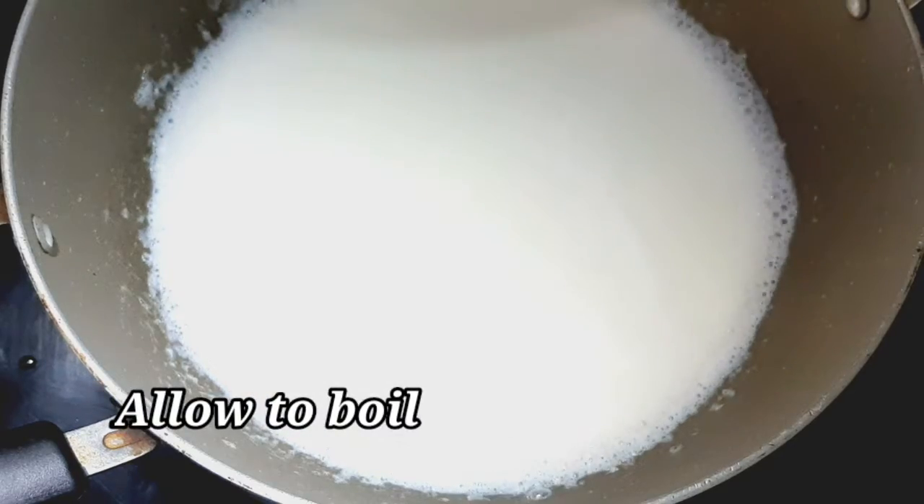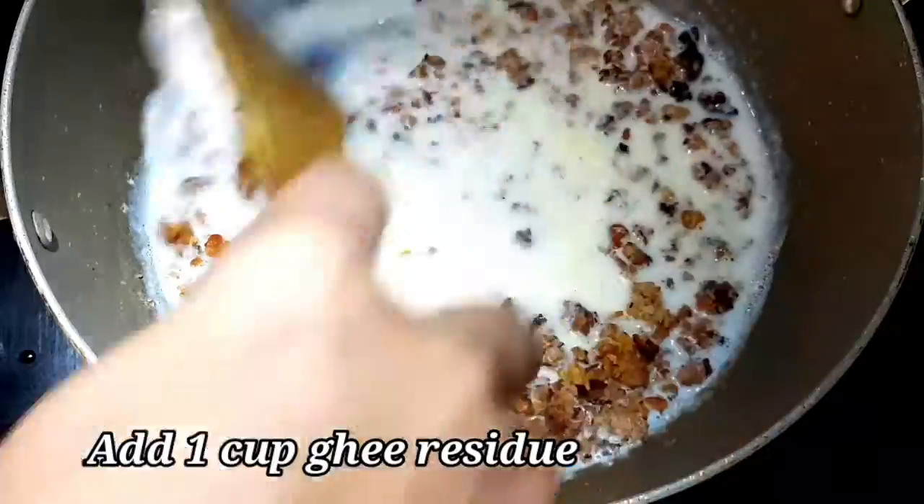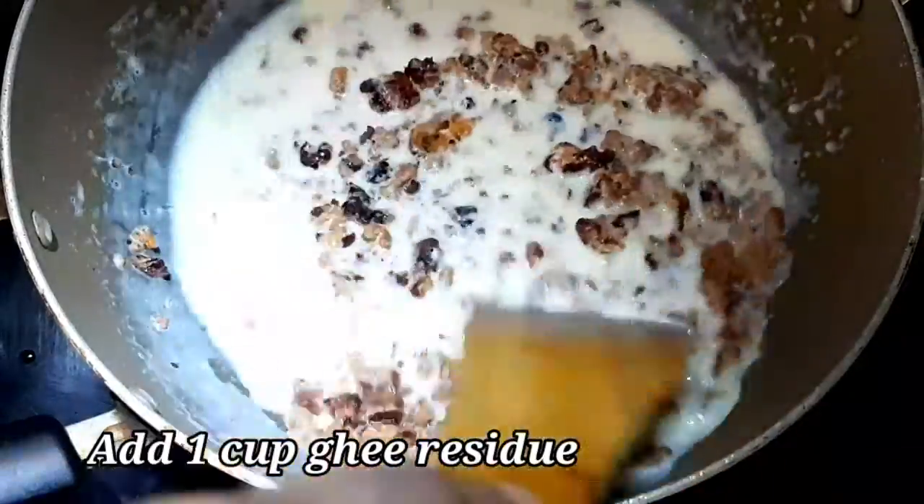First, we will take a cup of corn. We will take it from corn. Then, we will put a cup of corn. We will put a corn.